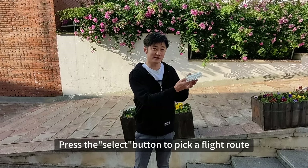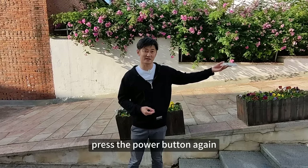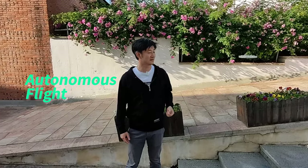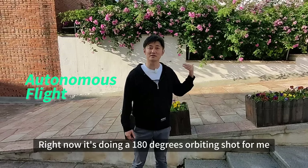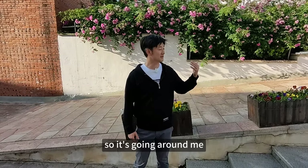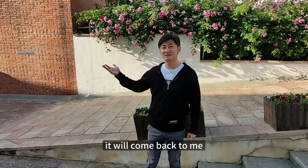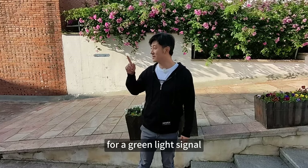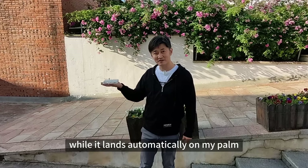Press the select button to pick a flight route. Press the power button again and it will take off from my palm. Right now it's doing a 180-degree orbiting shot for me, so it's going around me. And in this whole process, it's truly autonomous. When it completes the flight path, it will come back to me. I have to wait for a green light signal and just reach out my arm while it lands automatically on my palm.